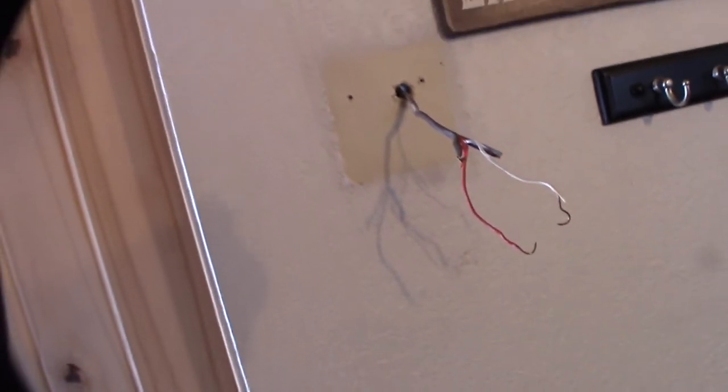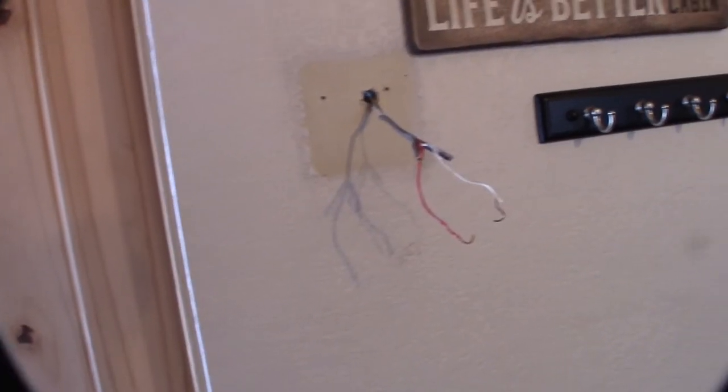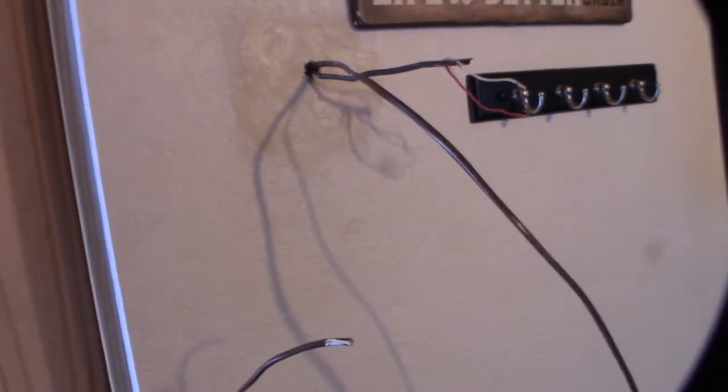Ooh, looks like I got some paint issue there, which is probably not going to be covered. We'll see — it doesn't stand out so much, the rough edges. I'll try to blend it a little bit with some drywall mud I had. And then once it dries a little bit, I'm going to put some paint on it and hopefully that won't be so obvious. Alright, so I got the thing mounted and it's level.